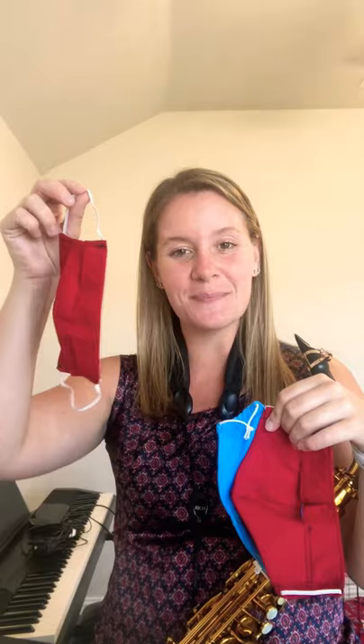I'm trying out three different masks made for musicians. These were made for the Wichita Falls Youth Symphony Orchestra, and this one has been the clear winner so far. It is comfortable, fits well, and the mouthpiece lines up very nicely with the opening. It's just your typical mask, however it has a slit in it for the mouthpiece.